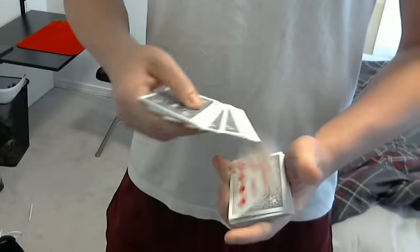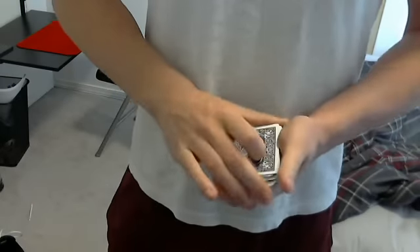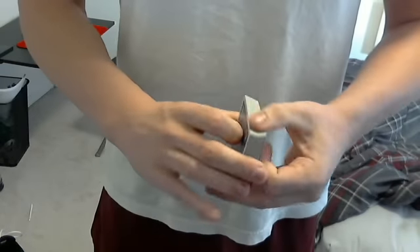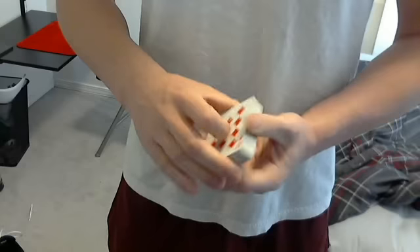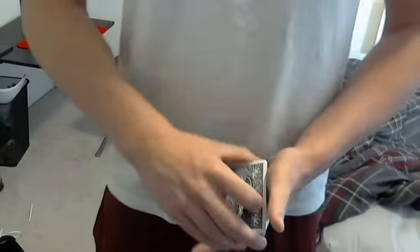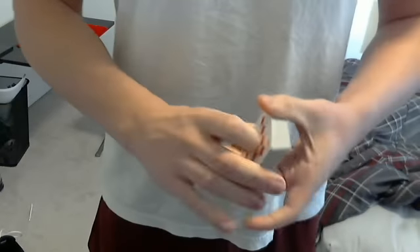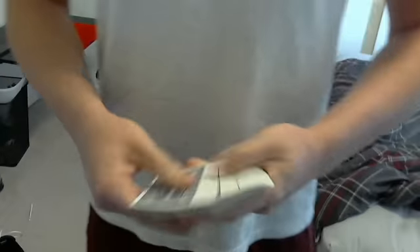You have a card selected from somewhere near the middle — we'll use the Ten of Diamonds. The idea is if you just give the sides a little square to make sure your card is lost in the pack, it actually comes back to the top. I'll do it once more face up so you can get the idea: if you leave the card in the center, it comes right back to the top. And that is Steve Draun's Midnight Shift.